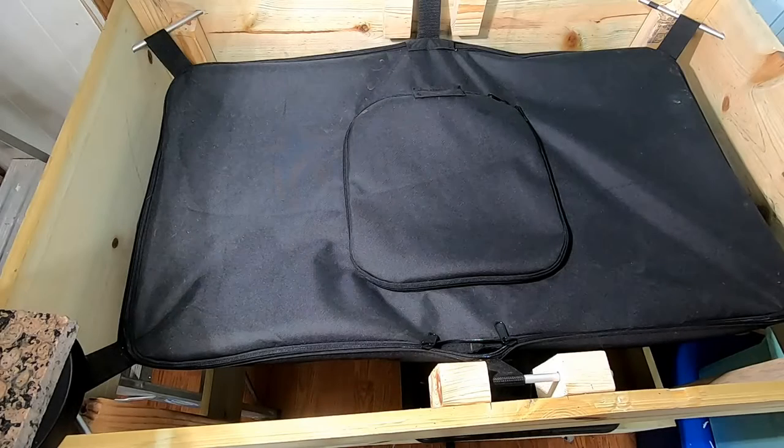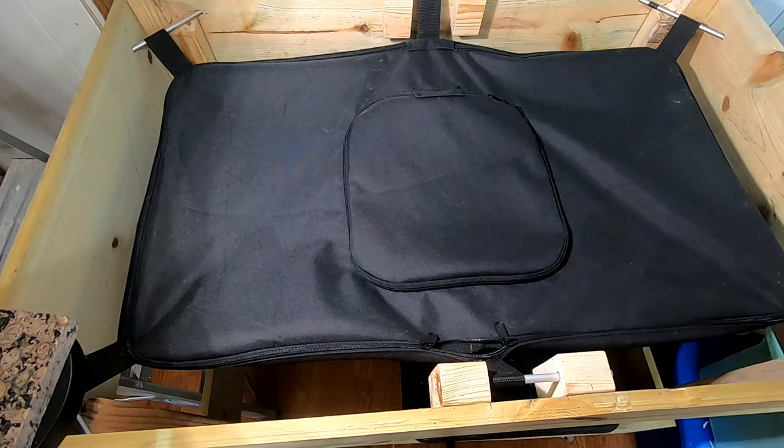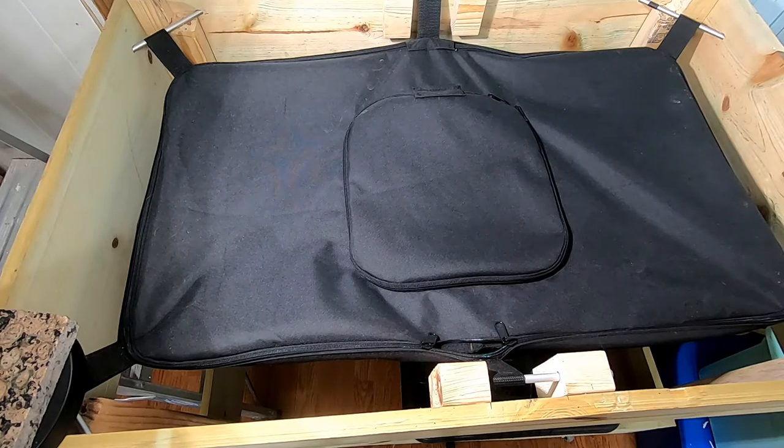Hey guys, it's Ann over at Plant Obsessed, and today we're going to take a look in on the African Nightcrawlers in the Vermibag Little Mammoth. Let's open it up and see what we've got.